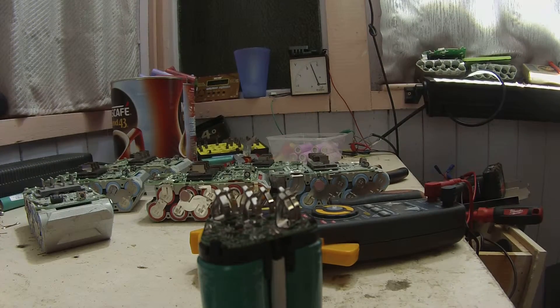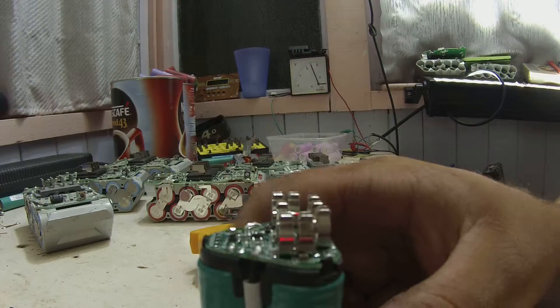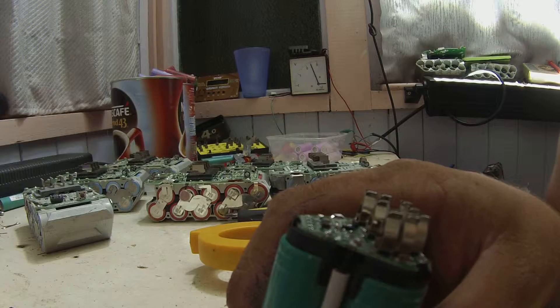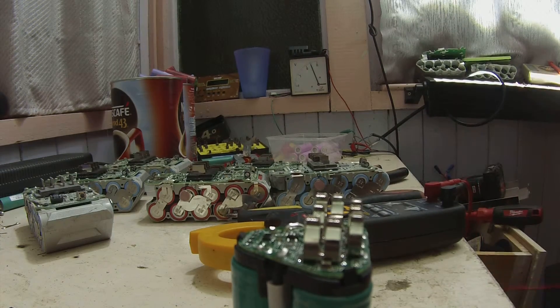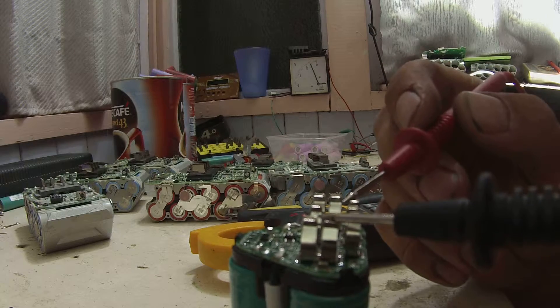Stick it on the lab power supply. You're looking for 10.8 flat and 12.6 charged. A lot of balance leads here. Check the polarity — yeah, it's the right polarity.